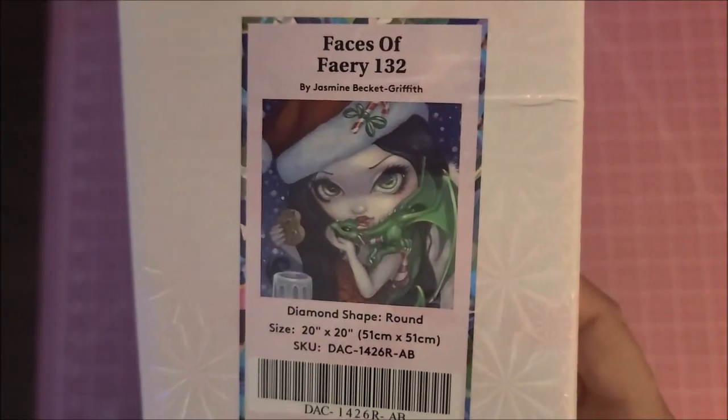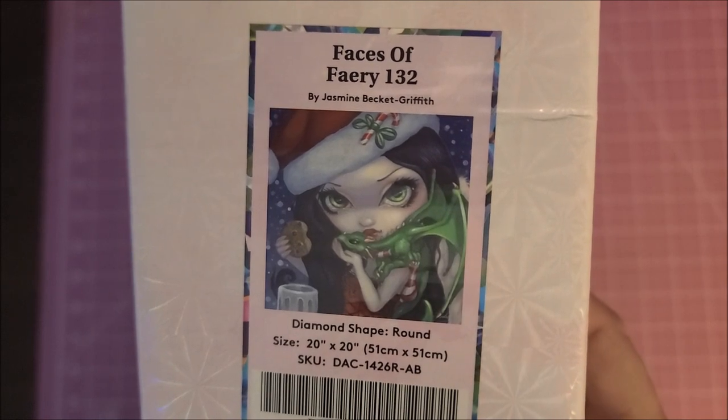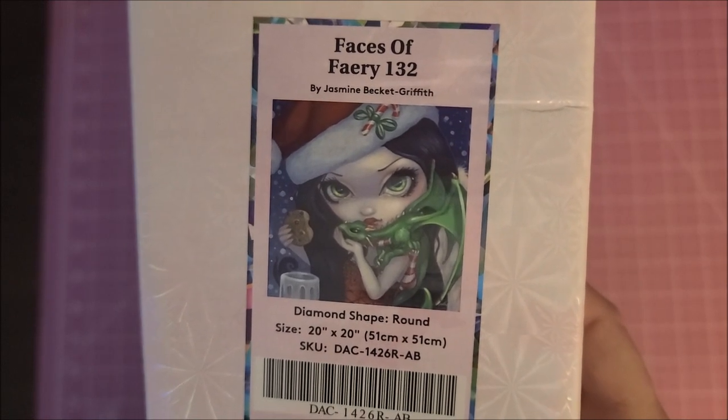The kit that I bought was Faces of Fairy 132 by Jasmine Beckett Griffith — I absolutely loved this one when I saw it. It's round diamonds, 51 centimeters by 51 centimeters, and it has 46 colors including four AB diamonds, so we will definitely take a peek at those AB diamonds.